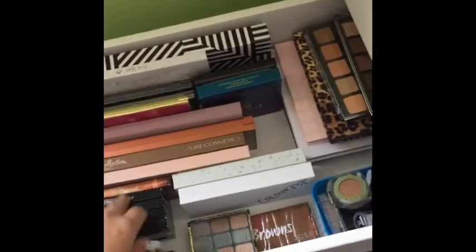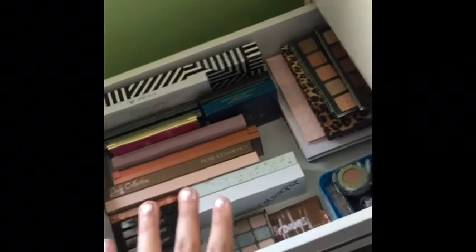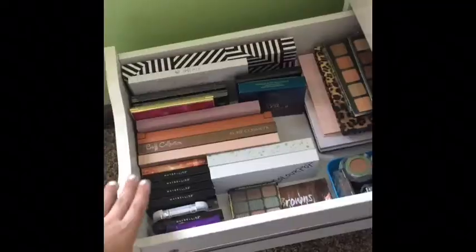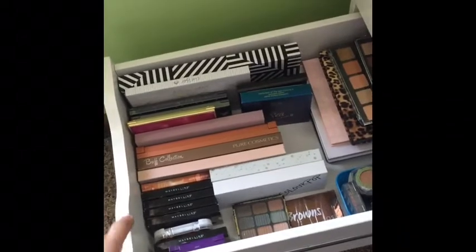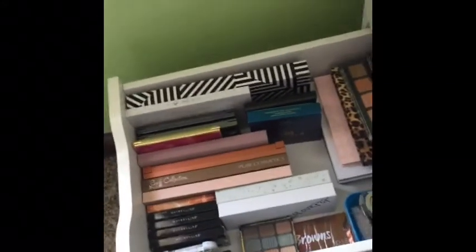That pretty much is my eyeshadow collection. Leave a comment down below letting me know if you guys have any of these palettes and if you like them. Thank you guys so much for watching — I hope you'll subscribe to my channel if you like watching videos like this. I'll see you guys in the next one.